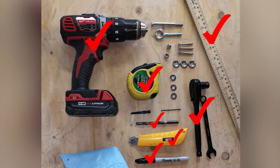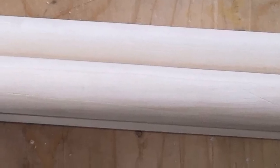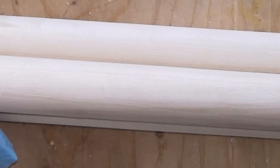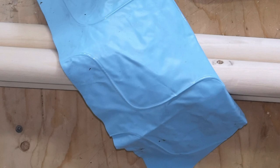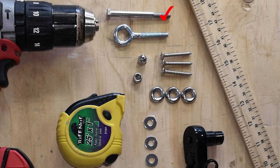For materials, you will need three pieces of inch and a quarter by 24 inch wooden dowels, a sturdy material for our seat — I'm using a heavy plastic — two and three-eighth inch long bolt, a two inch eye bolt, two nuts, three wood screws, three finish washers, and three regular washers.